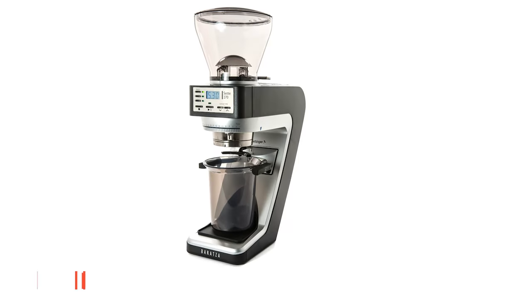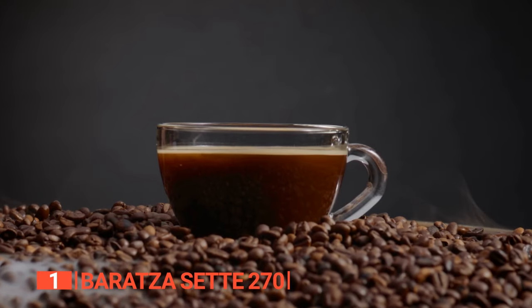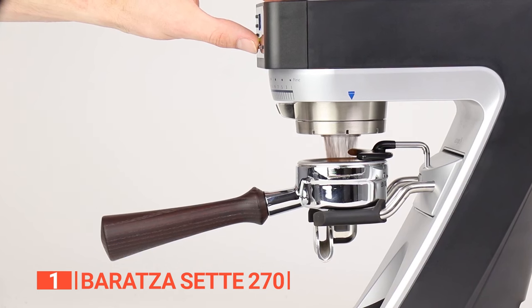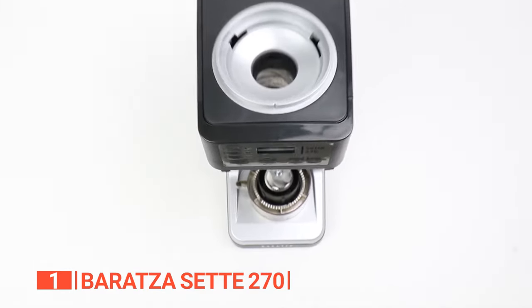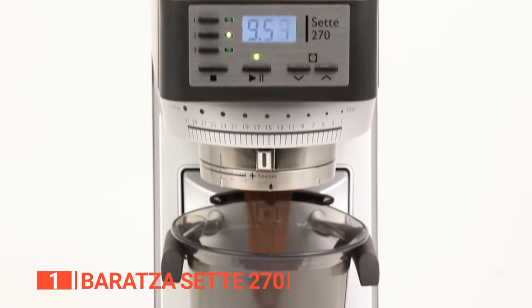Finally, our top coffee grinder is the Baratza Sette 270. Are you ready to elevate your coffee experience to new heights? Look no further than this extraordinary coffee grinder, meticulously designed to provide unmatched flexibility and control for coffee enthusiasts who demand nothing but the best. Get ready to unlock the full potential of your specialty coffee with this ultimate tool in your hands.